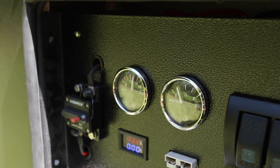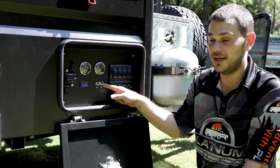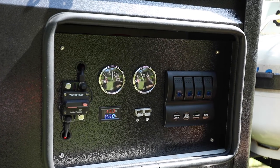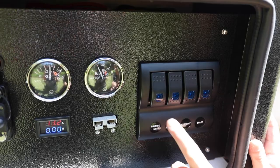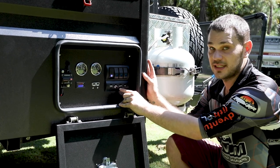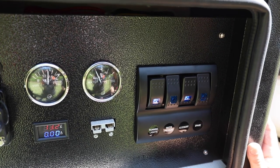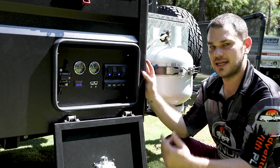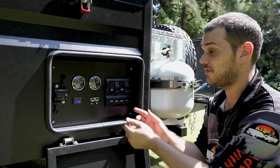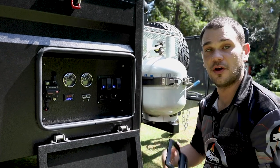Next is a water gauge showing how much water is left in the tank. There's also an Anderson plug that can operate as either an input or output — you can charge a fridge from it or plug a solar panel into it. Then there are individual isolator switches: the first set turns on your lights, the second turns on the water pump, and the third turns on accessories including 12-volt power and USB supply plugs. There's also one spare switch for optional extras. If something goes wrong and you've overloaded the circuit, take the cover off and press the resettable switches inside to reset your fuse.